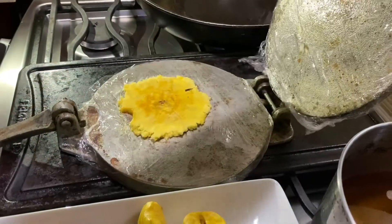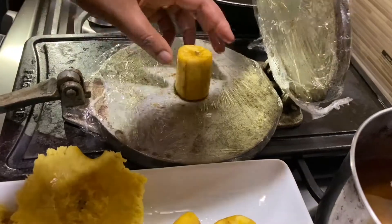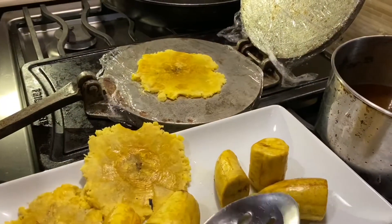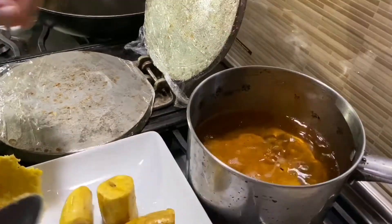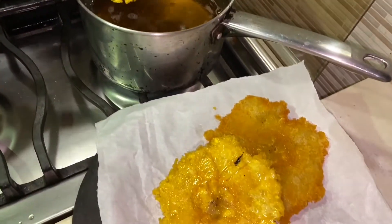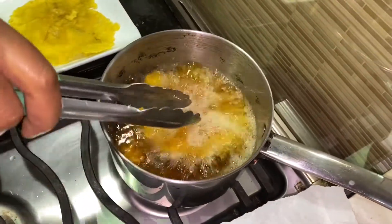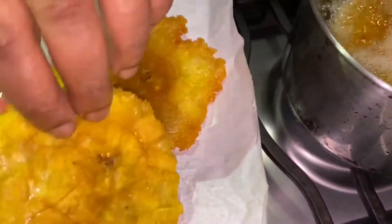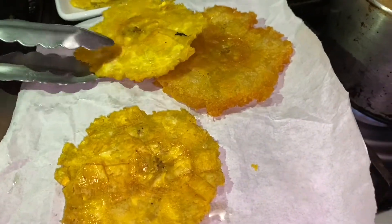You want to do these while they're still hot because they press a lot better when they're hot. Don't worry if they're not perfectly round — it's not about perfection. Flatten, gently remove, and put it back in the oil for the second fry. This second fry is very important: increase the oil temperature to 350 degrees Fahrenheit and fry them in small batches, two at a time. This is what the finished plantains look like — these are going to replace the regular yeast bread bun.